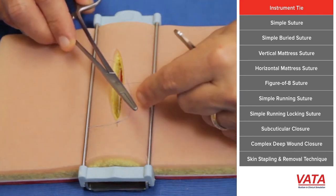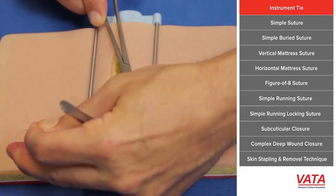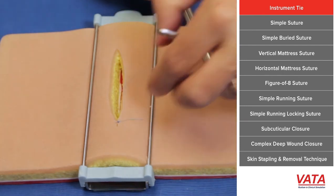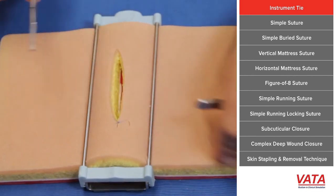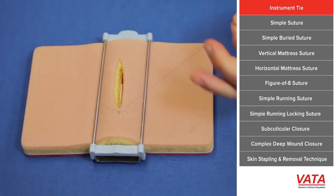Then simply put your needle driver between the two again, wrap it with the long side, grab the short side, and pull it across — you're doing the same thing every time. The first time you're wrapping it twice, and that's called a surgeon's knot, and that'll lock it in place, because you don't want the knot to be loose. You want your skin well approximated. We call it an air knot when it's not approximated.